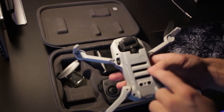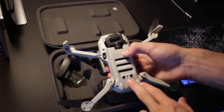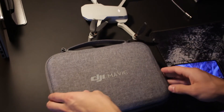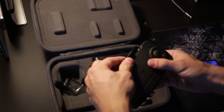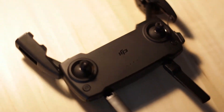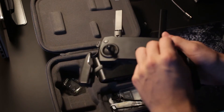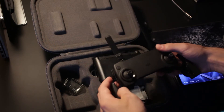Do not forget to take the gimbal protector off — you can damage the camera if you leave it on during flight. To start up the drone, press the button once and then press and hold it; you should hear the motors start up and hear a beep. For the controller, pop out the antennas and unfold the wings pretty much all the way out unless you have a smaller phone. Under here are your little thumbsticks that you screw on clockwise — they only have a couple of rotations to lock down.